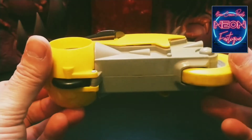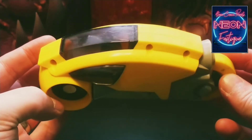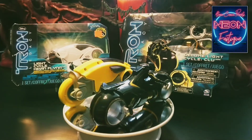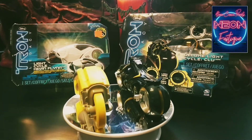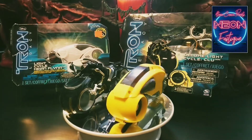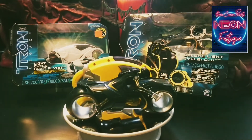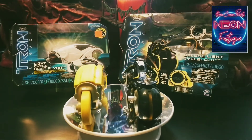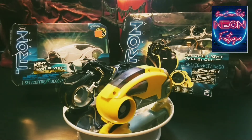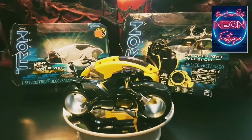So that was the original Tron light cycle from Tommy Toys. Now let's compare it to the light cycles from Tron Legacy. Here we have a small selection released with the sequel. They did release light cycles in various scales, but for this episode we're concentrating on the scale applicable to the 3¾-inch action figure. From right to left we have CLU's deluxe light cycle and Kevin Flynn's light cycle, both with sound activation and lights.